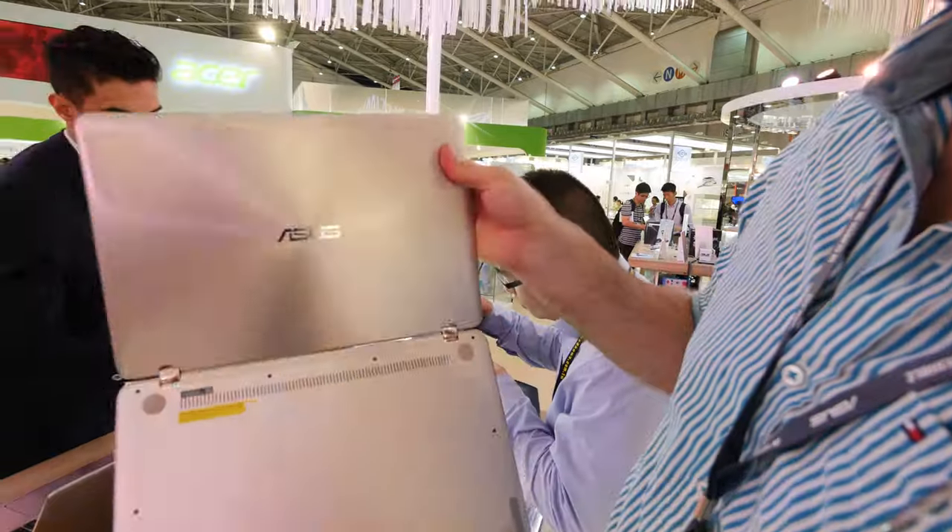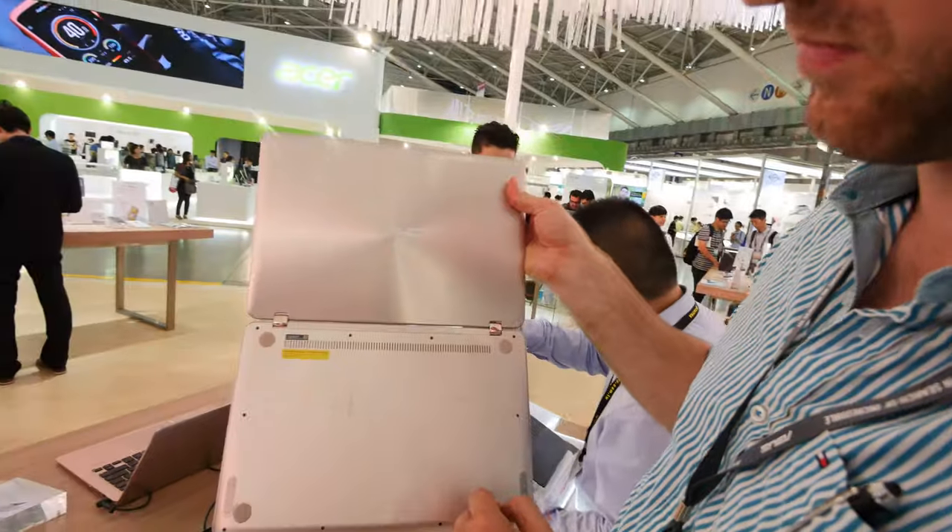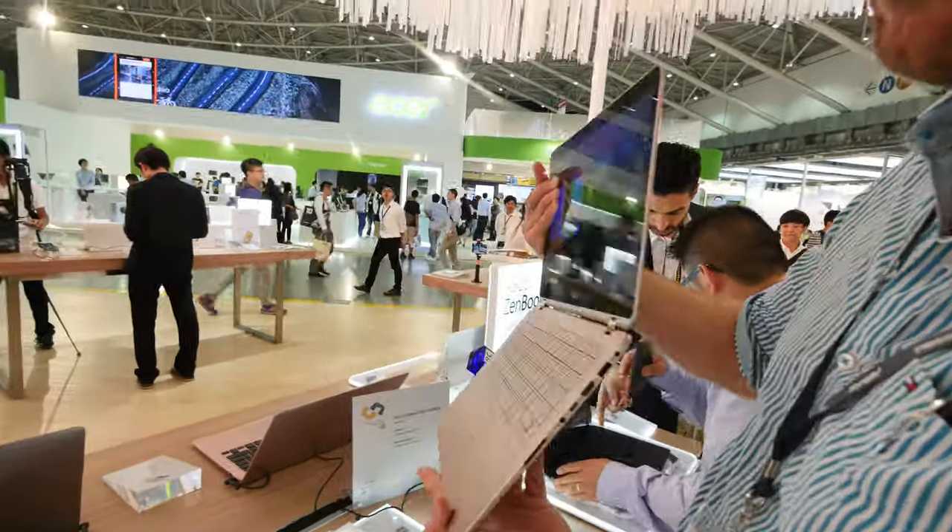If you look at the bottom, you can also see the fan vents and a few little screws that you can take out to maybe change the RAM or SSD.